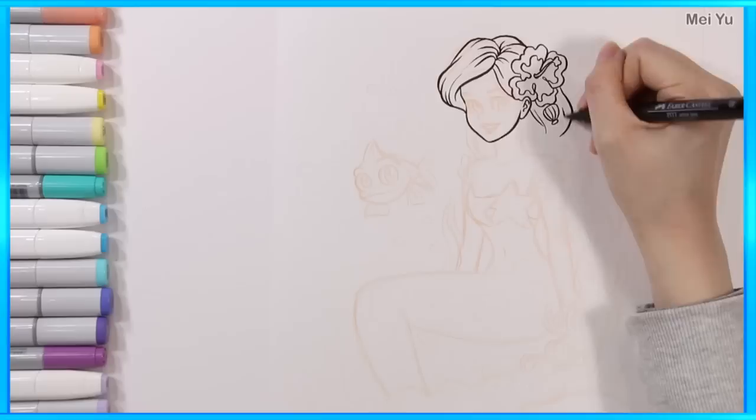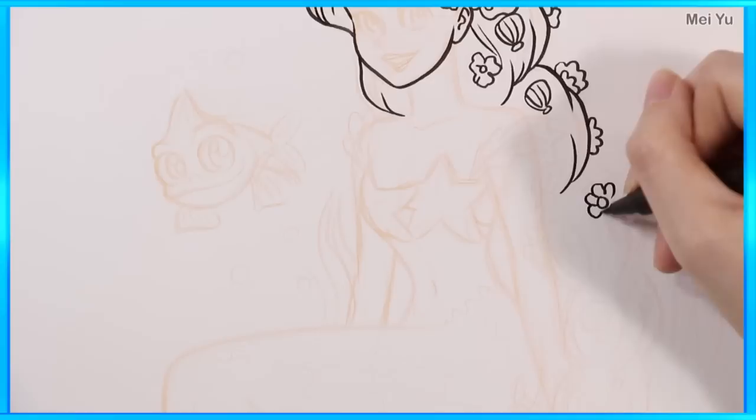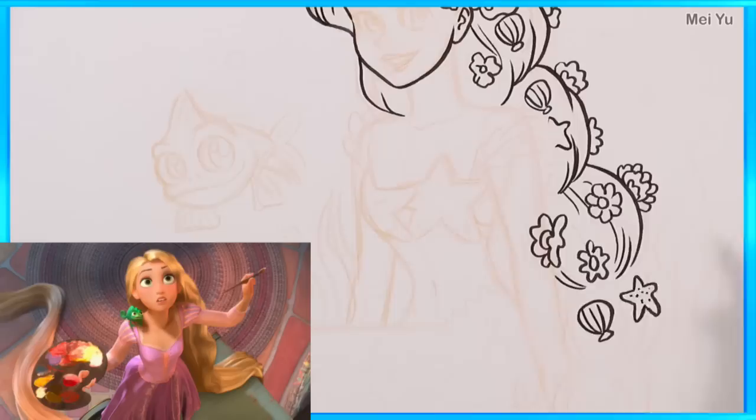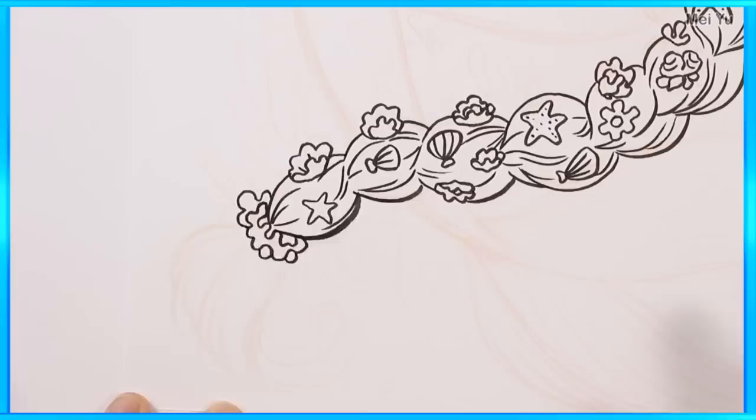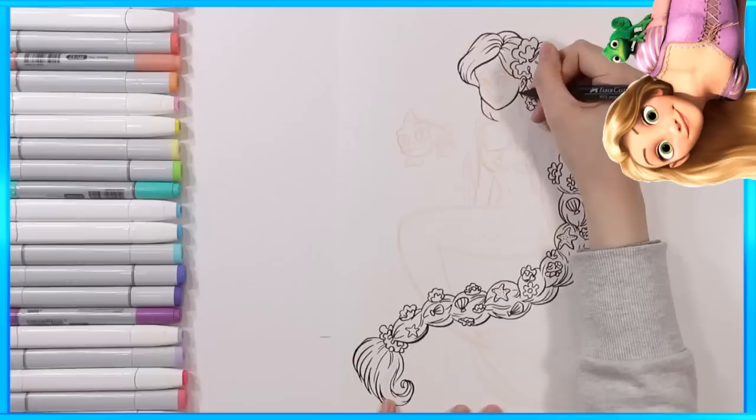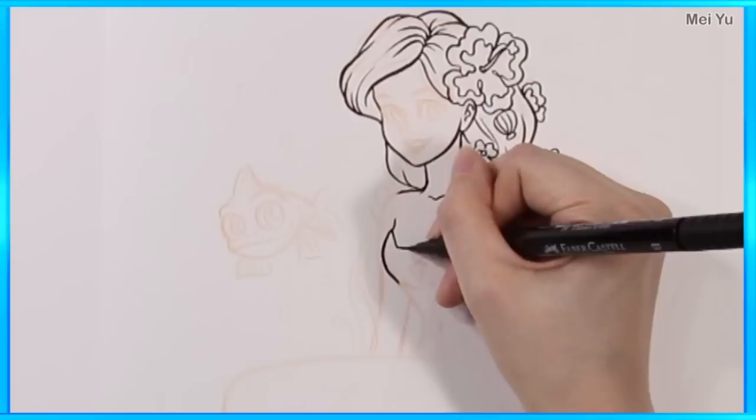If you've seen my other reimagined videos, whenever I draw Rapunzel, I tend to draw her with her long hairstyle not braided. So in this video, I'm going to see how her hair looks braided with a bunch of colorful things inside. In the movie she had pretty flowers, but because she's under the sea, I'm switching the flowers for sea creatures like anemones, shells, and other things. I think it's going to be really colorful.